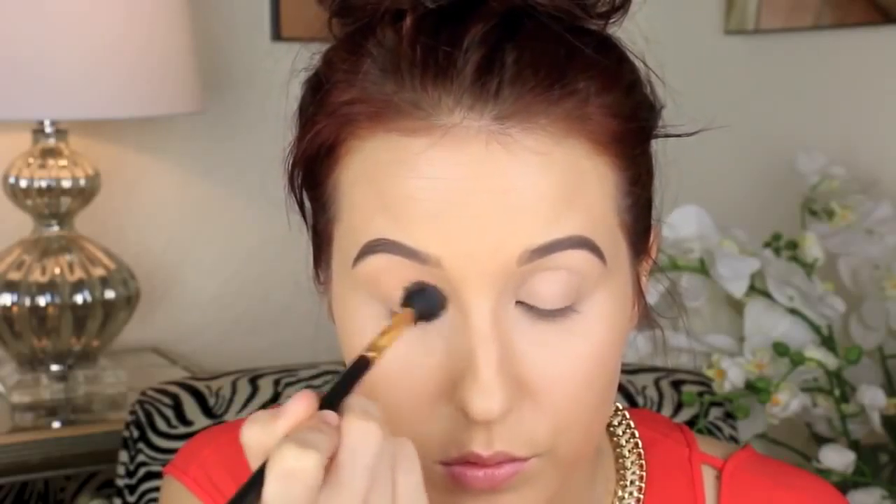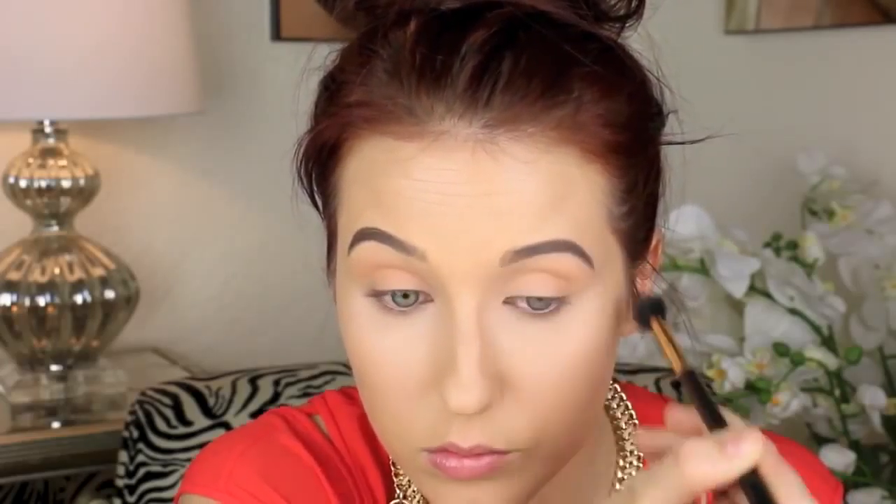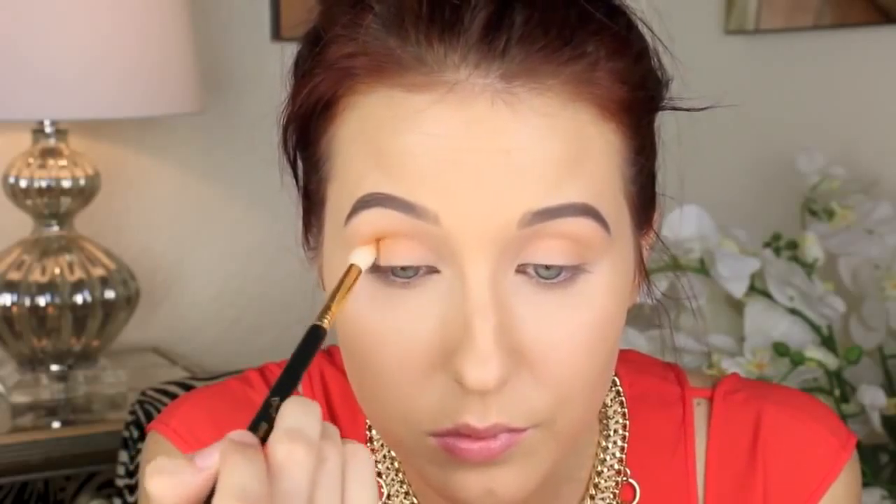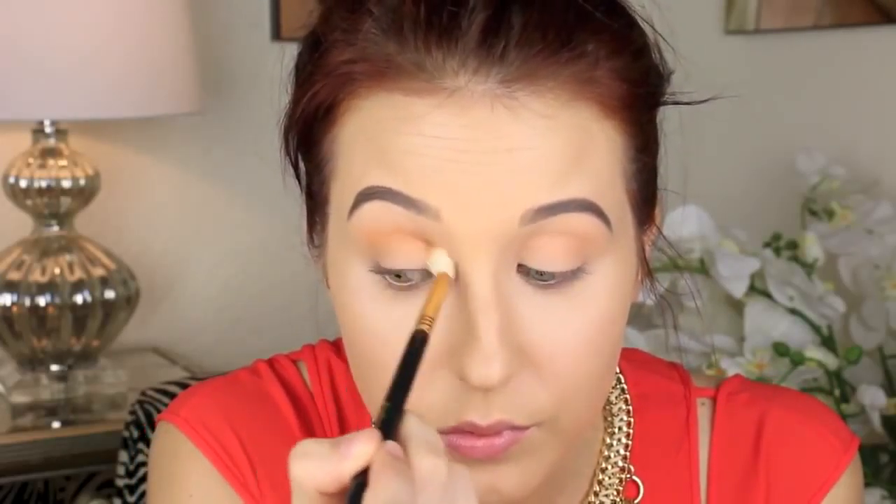I am using Makeup Geek Peach Smoothie and a Sigma E40 Fluffy brush and I am going to dust this from inner corner to outer corner. I am lightly building it up, starting off with just a tiny amount of eyeshadow and making it more intense as we go. It is so important to start off with a light color like this higher up in the crease — this will make your blending come out perfectly. Start with a light color first then move downward in darker shades. Going in with Makeup Geek Chickadee and an E35 brush, which is more tapered with less hairs and longer, so it blends more precisely and gets deeply in that crease.